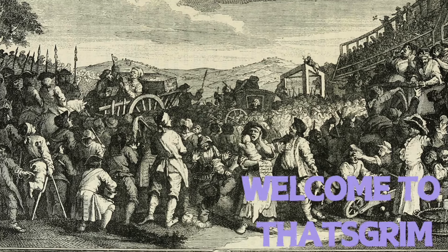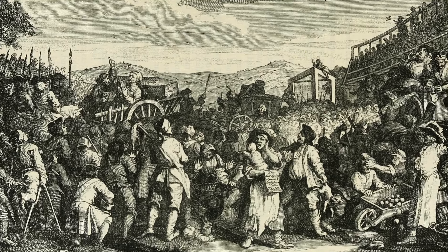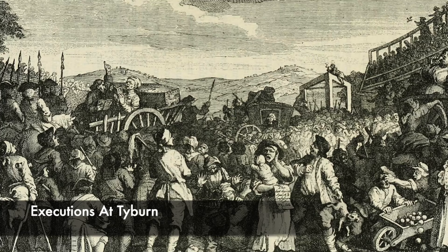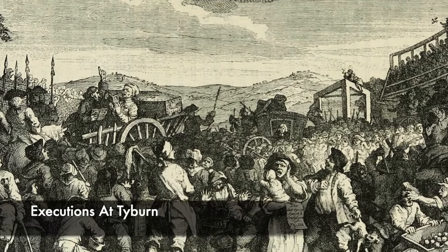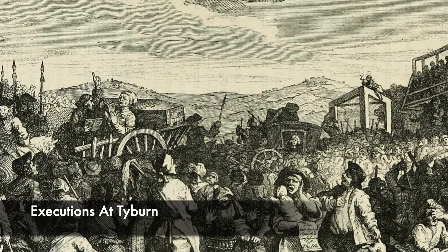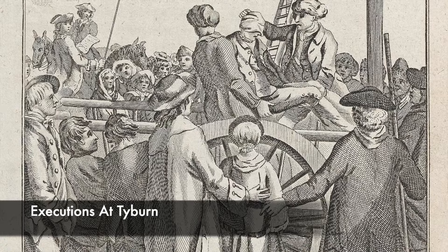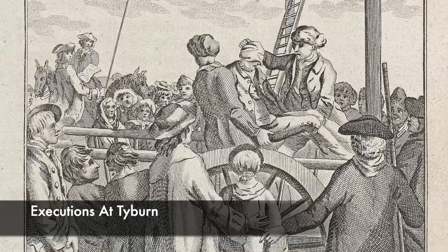Throughout history and the centuries, there have been some truly harrowing execution methods used to condemn someone. Inside of England there was hanging, drawing and quartering, in which each step of the execution was worse than the one previous. It resulted in someone being cut into four pieces, with these parts then being sent to different cities to be displayed. This was the fate that Scottish rebel William Wallace suffered, the man who is remembered as Braveheart.